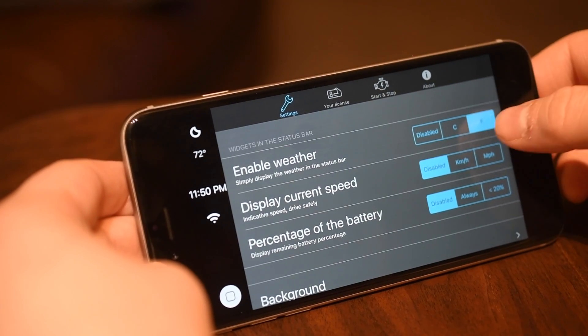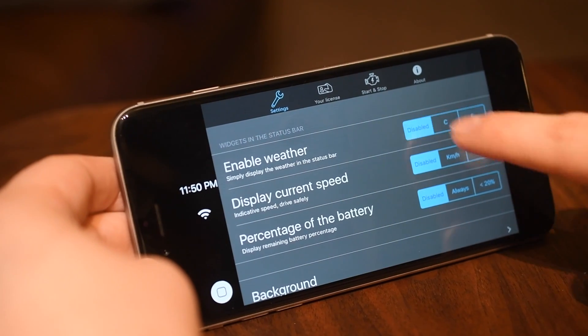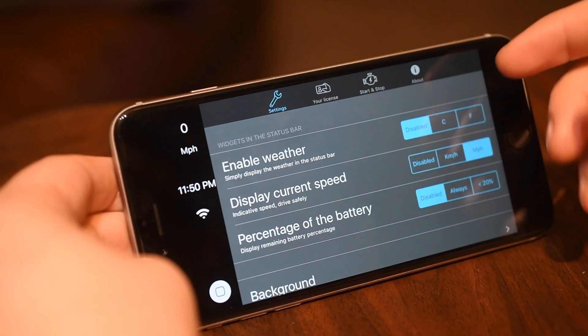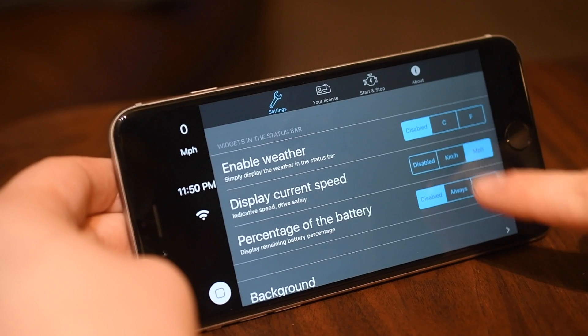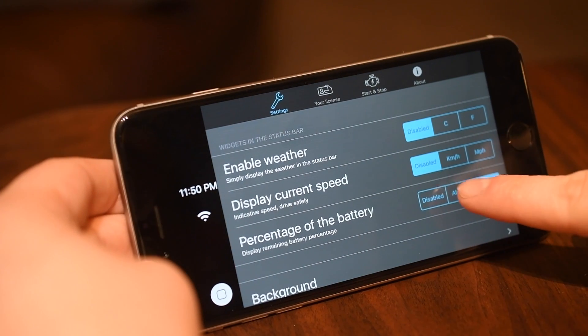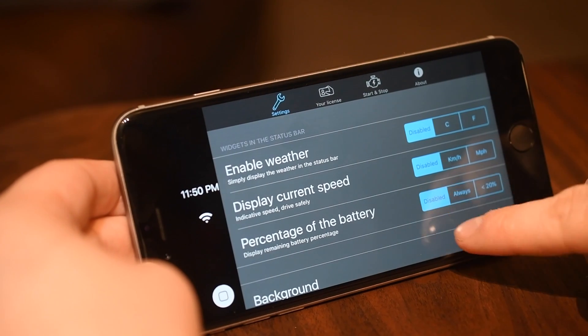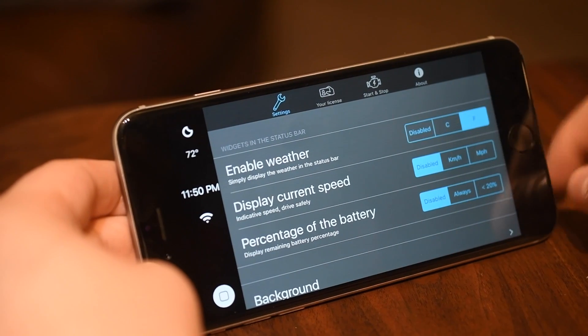Settings here are the actual CarPlay iOS settings. First up, we have a widget in the top left hand corner which is currently weather. You can opt to do one of three options: weather, your current speed in miles per hour or kilometers per hour, and then percentage of battery. You can set it to only show up if you're below 20% or have it on all the time.